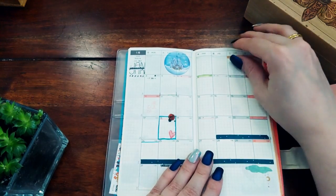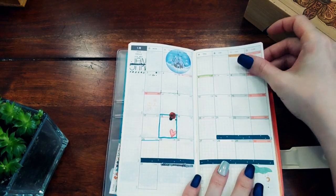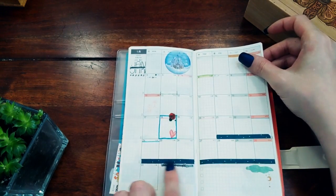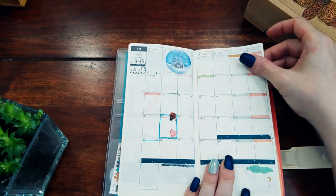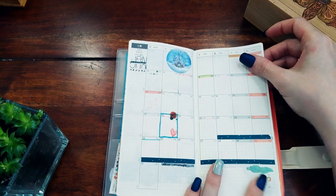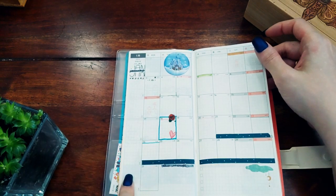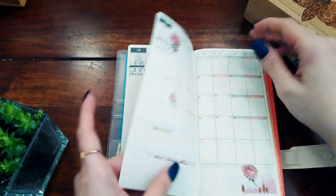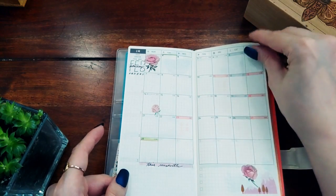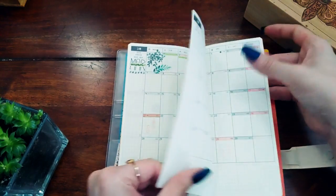For January — this was actually the first month I set up — I used washi tape on days where my husband will be traveling to the US. Otherwise I just have the month name, a space for orders and monthly notes, and some decoration. I also set up February and March already but haven't done the others yet.